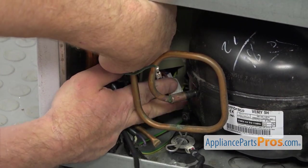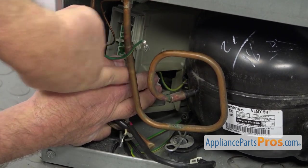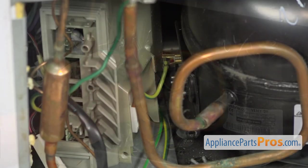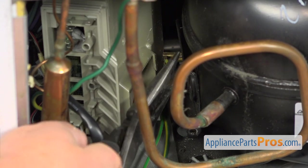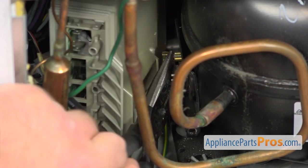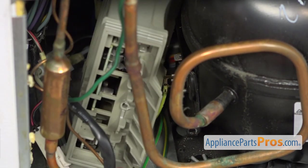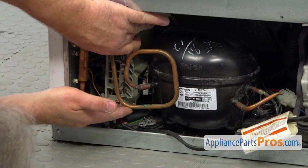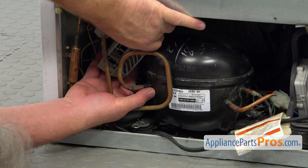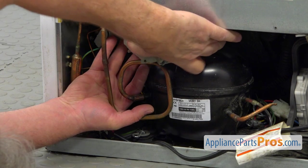I'm going to move this control board a little bit out of the way so we can expose that round wire at the back — we need to disconnect it too. I'm going to reach in with the needle-nose pliers and pull it off. Next, we need to remove this inverter control board out of the compartment, so I'm going to put it on top of the compressor and slide it out.